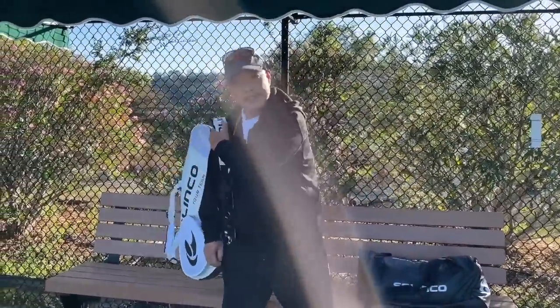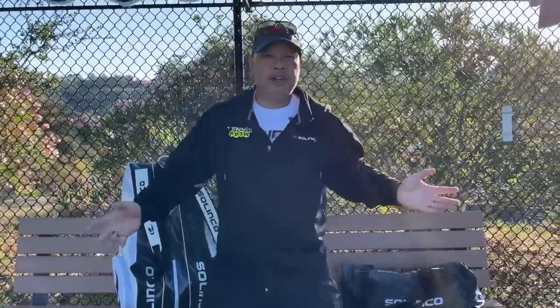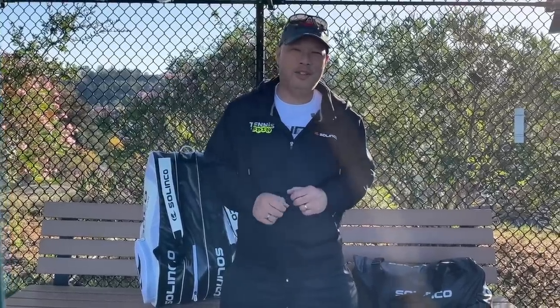All right, welcome to Tennis Spin where we put our spin on your tennis. Guys, how about the latest bag check for yours truly? Stay tuned.